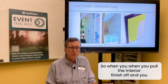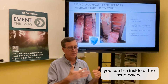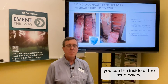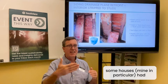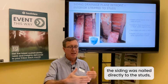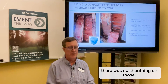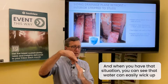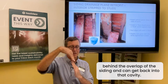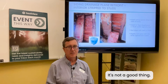When you pull the interior finish off and see the inside of the stud cavity, some houses — mine in particular — had the siding nailed directly to the studs with no sheathing. In that situation, water can easily wick up behind the overlapping siding and get back into that cavity. It can be an air leak and a moisture leak. It's not a good thing.